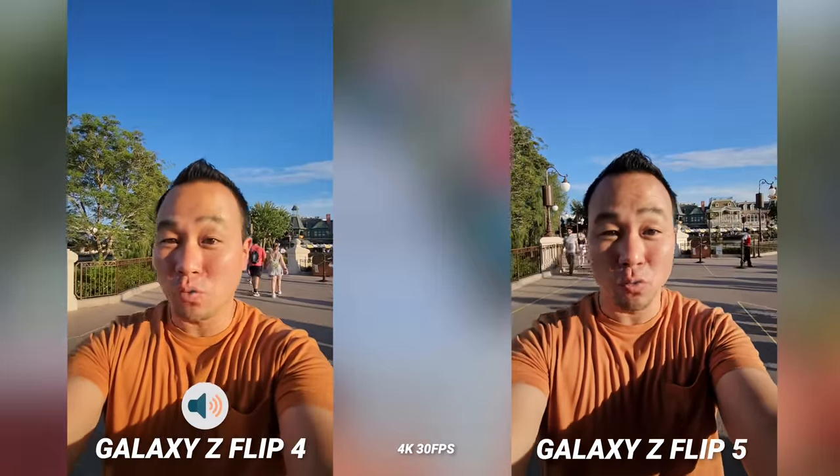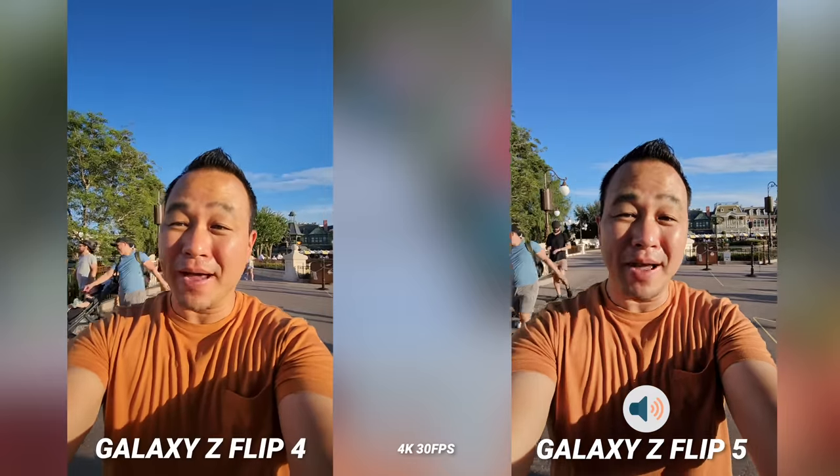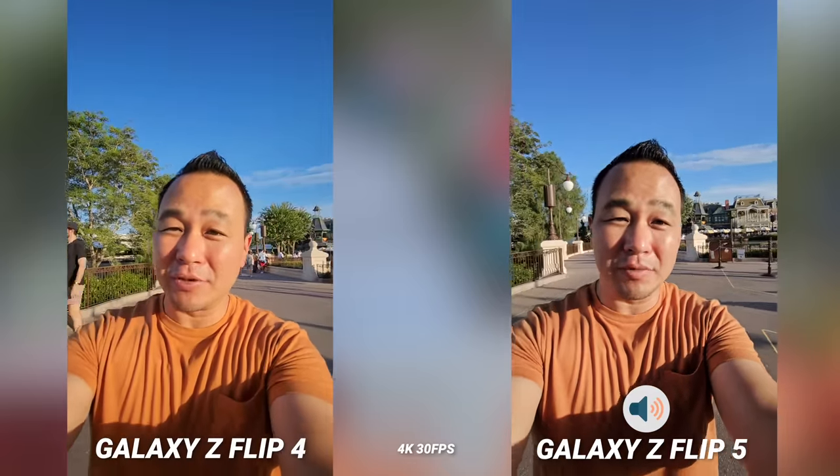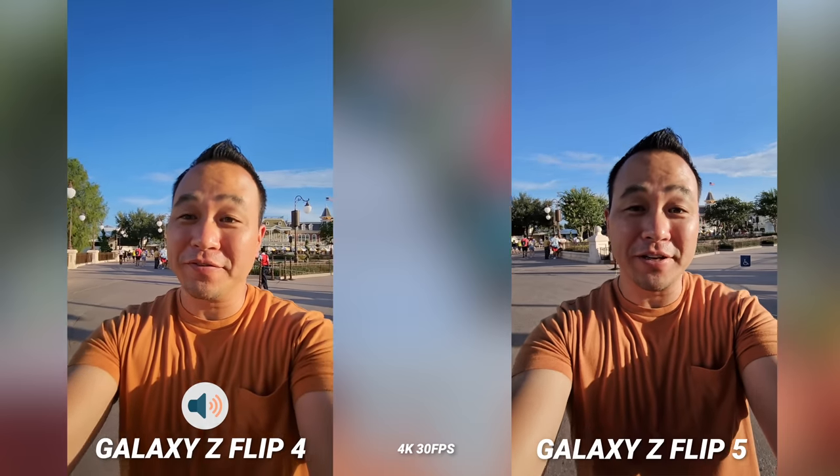Now I'm shooting from the ultrawide angle from the front cover display and that is the best way to use the Z Flip in my opinion. So let's go and test these cameras out and let's see if the Snapdragon 8 Gen 2 processor can make this a worthy upgrade for the Z Flip 5.